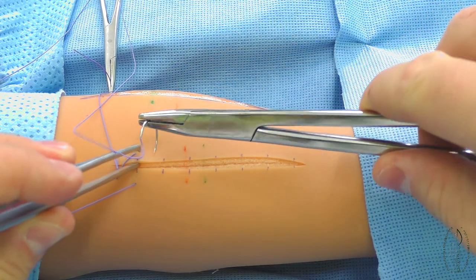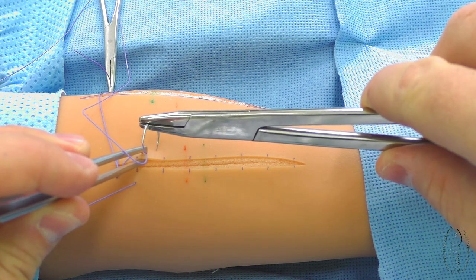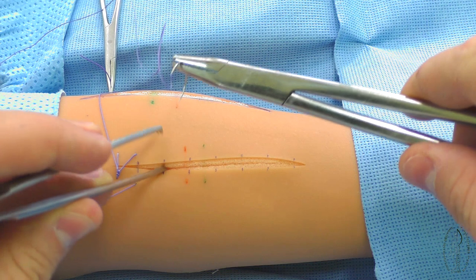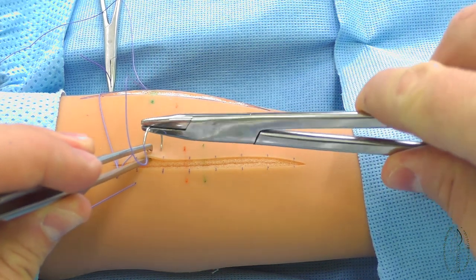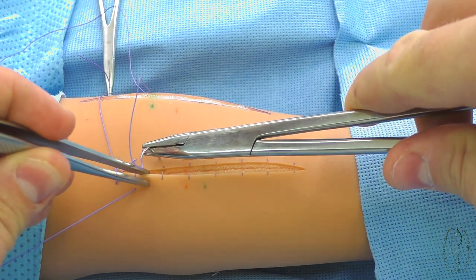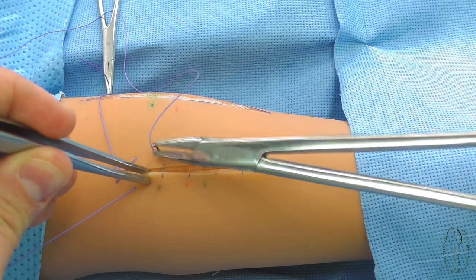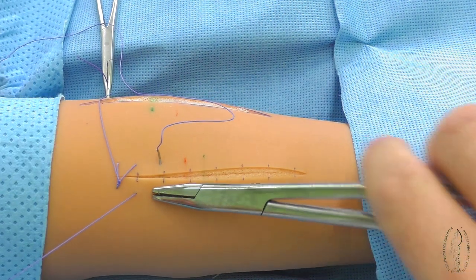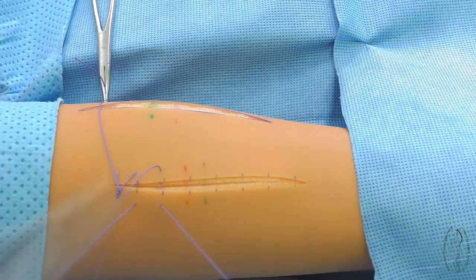For prevention of the divergence of the wound edges at the making of subsequent stitches, an assistant keeps stretching the filament in the direction of the needle output. The filament length at making of any continuous suture should be sufficient and is defined by the extent of the sutured place.